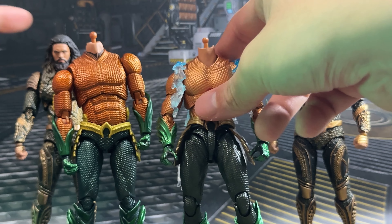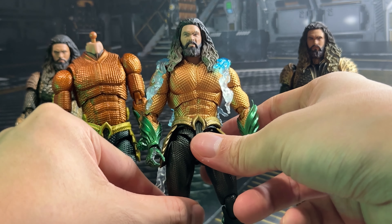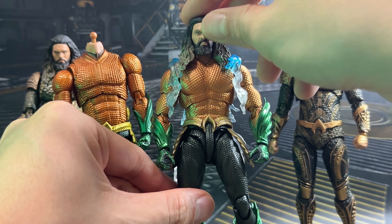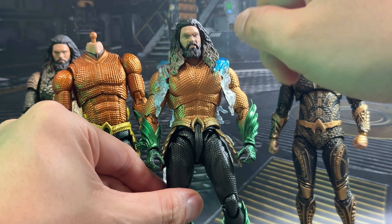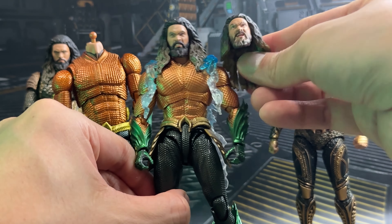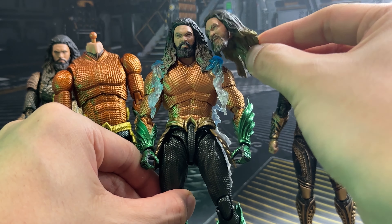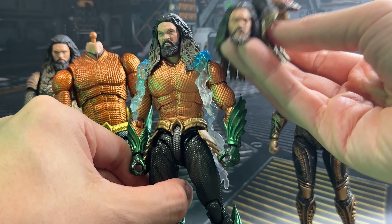We also have the Justice League versions. This is the Mafex from the original Justice League with a slightly more angry face. Once again it doesn't fit because it is quite loose on the peg, but using blue tack would work. The Justice League version I feel has slightly better paint than the original one — a lot more detail — and notice that the hairstyle flows to the front, whereas the Aquaman solo movie hair sculpts have hair flowing to the back.